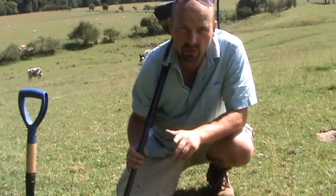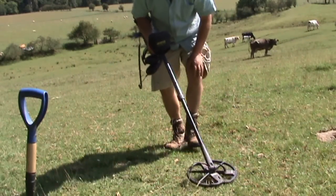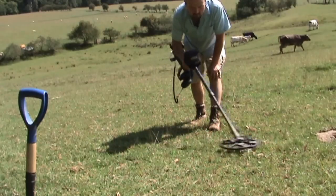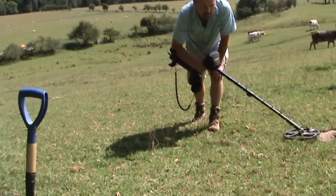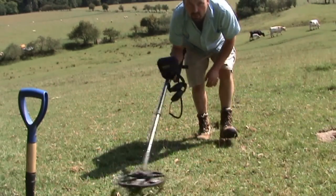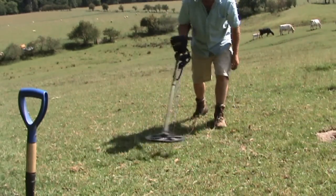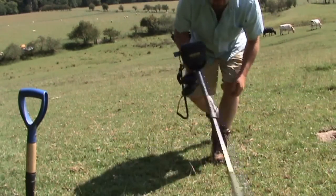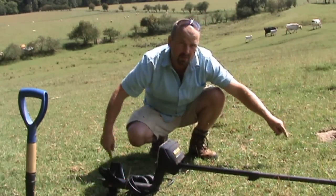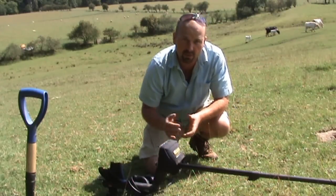So low and slow, just like this. By moving slow and slightly overlapping when you're passing it backwards and forwards, you're covering every conceivable bit of ground. If you go too fast, you're moving in a zigzag pattern and you're missing huge areas, which the next person who comes along is going to cover and find the stuff you've missed.